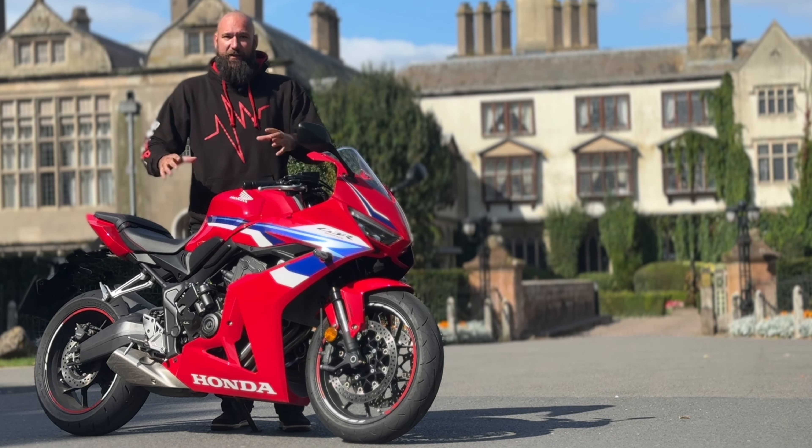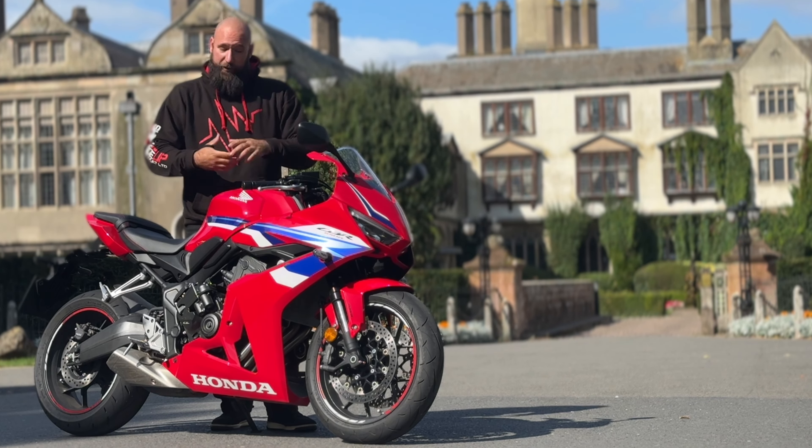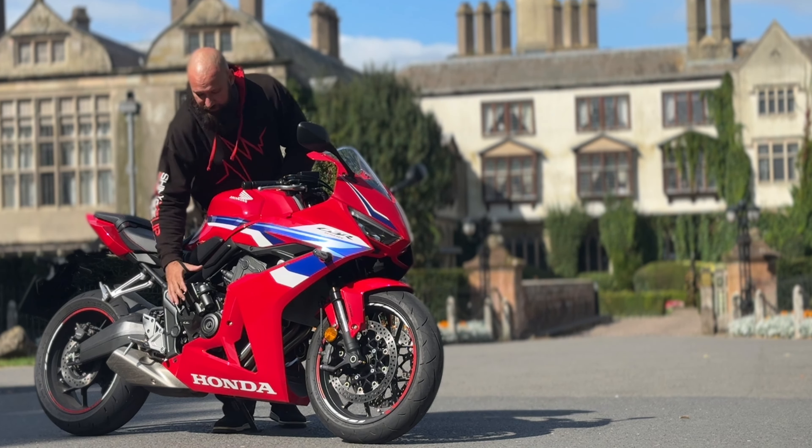Underneath, it's still a completely standard bike. It's still a manual Honda 650R that you can still buy off the shelf. The difference is this piece of kit here. Essentially, it's an extra two kilograms worth of weight, which is not a lot in the grand scheme of things. You could probably lose that with an aftermarket exhaust system if you really wanted to.